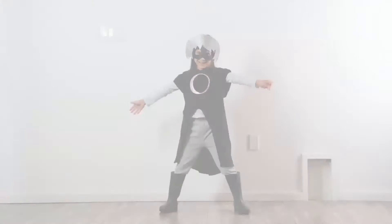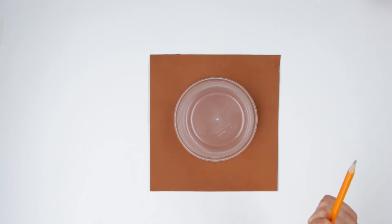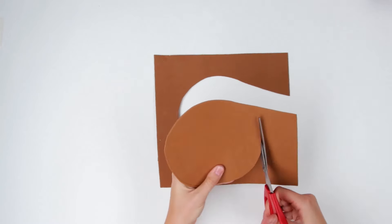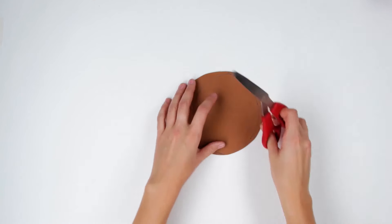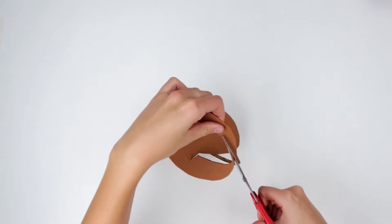Now for the rest of Luna Girl's costume, we need to make Luna Girl's Crescent Moon Crest. We take a piece of gold foam sheet and trace a circle in the middle. Then we draw the crescent moon shape and cut it out using the scissors. Now we take the large black t-shirt and glue the crest in the middle.